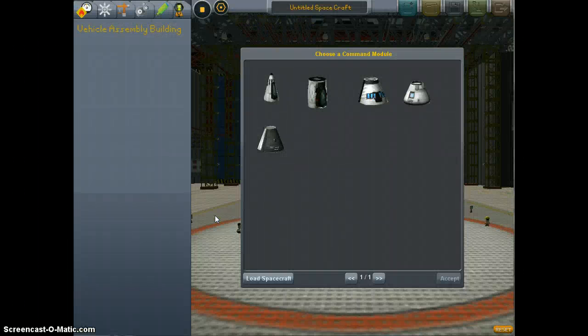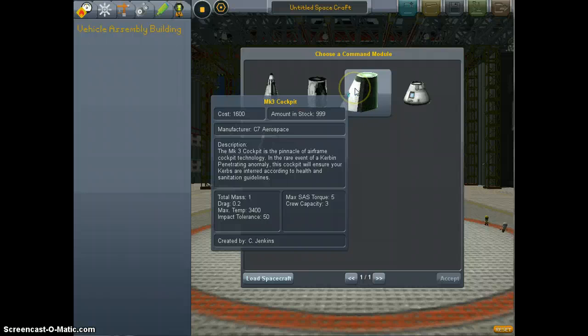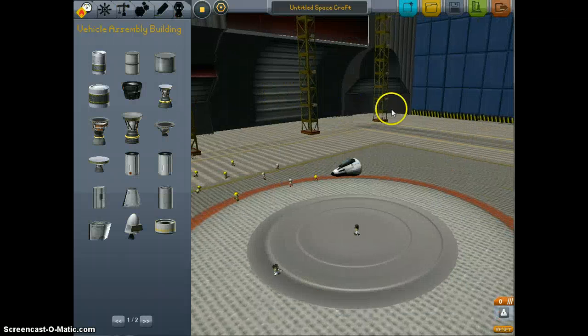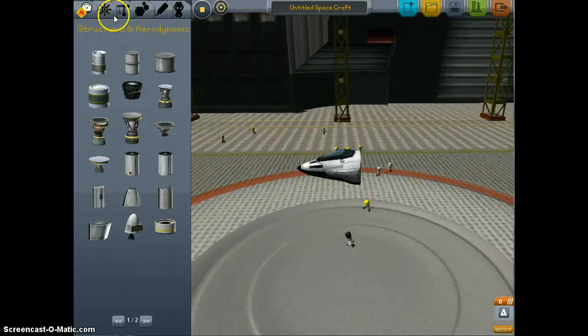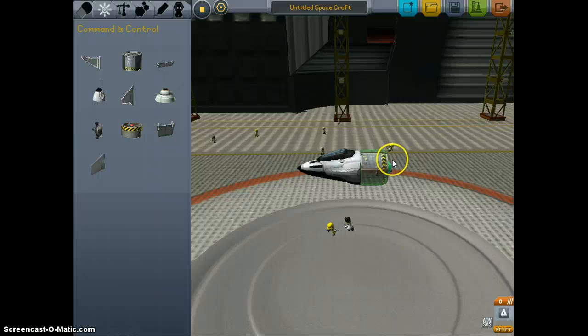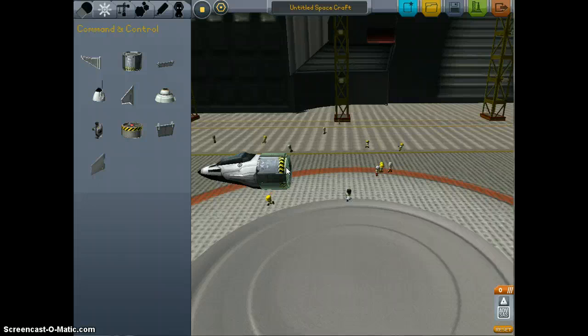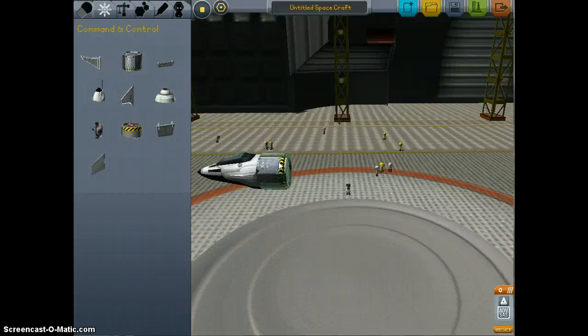First thing you're going to want to do is go into the space plane hangar. Now you want to pick one of these three cockpits. You could use the pods technically, but that's just no bueno. Go ahead and attach your advanced SAS — either the avionics package or the actual advanced SAS.